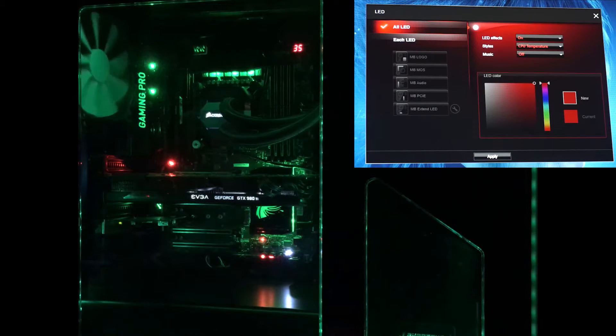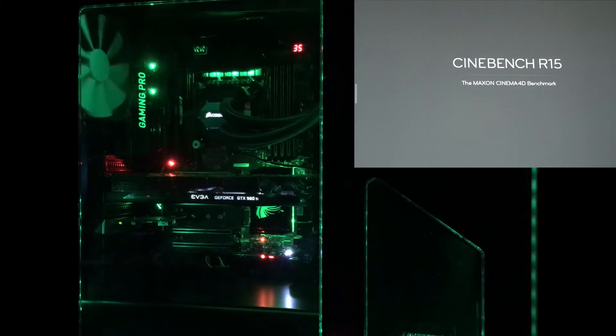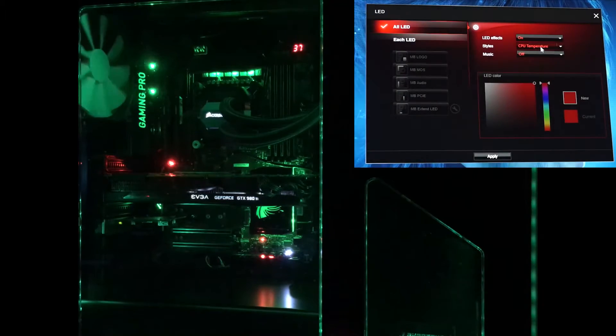And then we have CPU temperature — we'll show this one off. Let's run Cinebench real quick. Green means we're all good. So let's go ahead and kick off Cinebench. It'll turn blue once the temperature raises a little bit, and then it goes red. So there's CPU temperature — really not that exciting. And you can also have everything off, of course, if that's your thing.